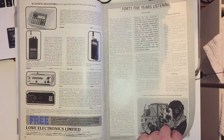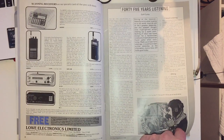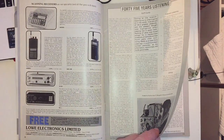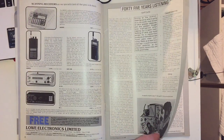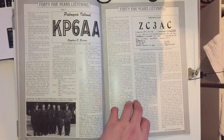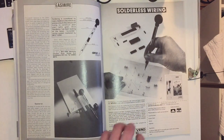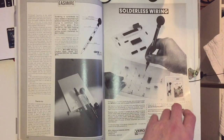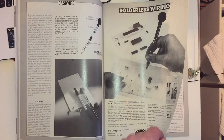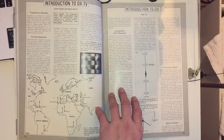Then there's an article, '45 Years of Listening,' which is about an ex-RAF bomb aimer who was also a wireless operator for many years. To be honest I didn't pay much attention to that one. Then an article on Easy Wire - the method of wiring up circuit boards without solder - which I still don't know if it ever took on.